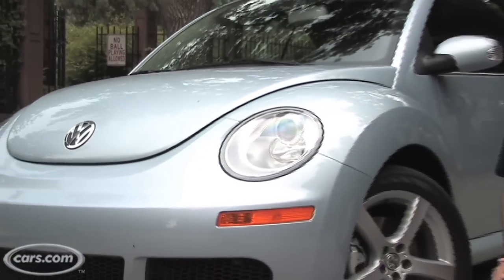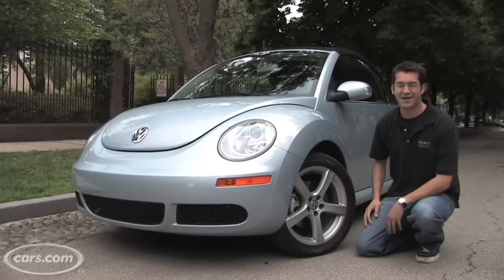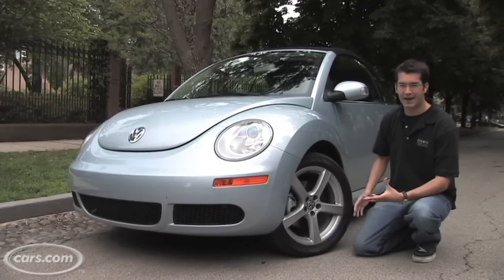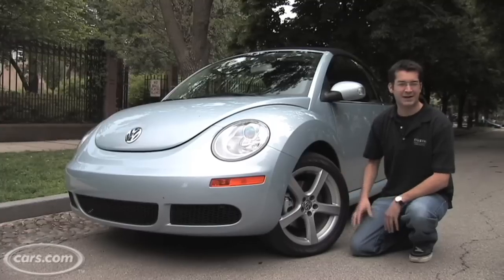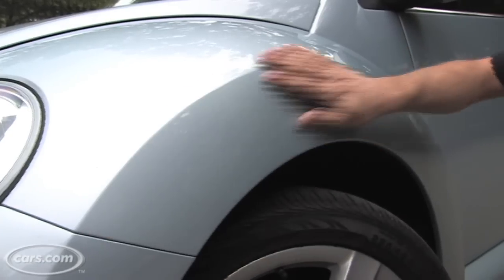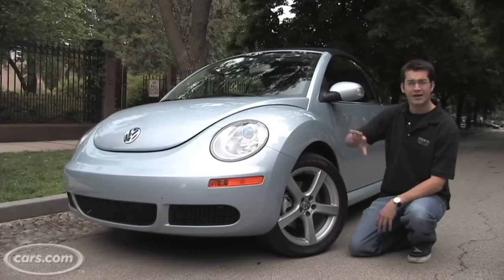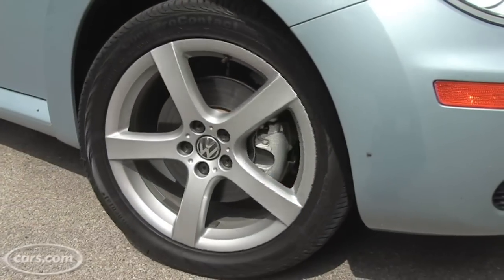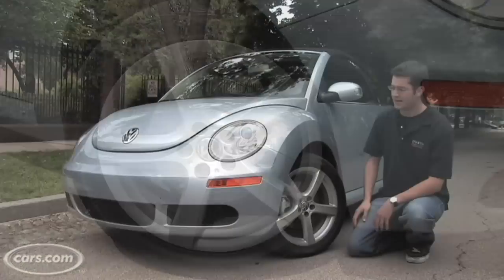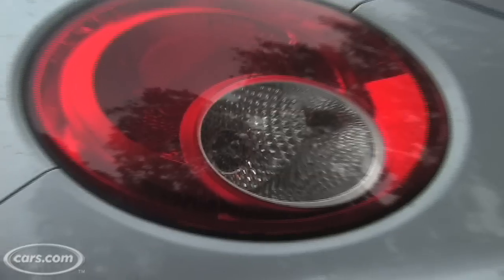The Beetle isn't the most masculine car out there — something my buddies reminded me every time I showed up over the weekend — but Volkswagen has made some styling enhancements over the years that make it a little more butch, including cutting this fender here. It's a little bit more trim, a little bit more masculine. Also, there are these wheels, which are optional but very attractive, and they've also added some different designed headlights and taillights.